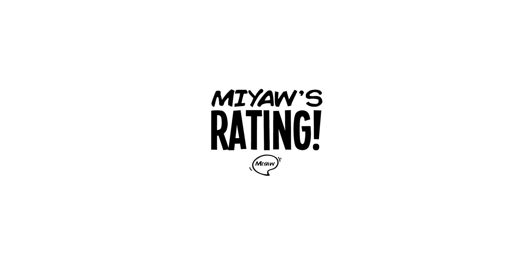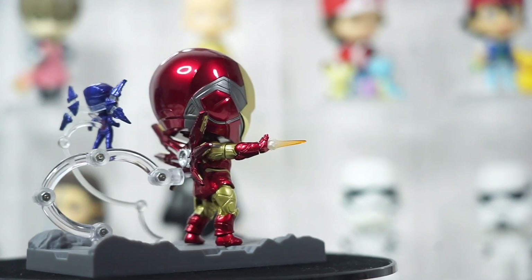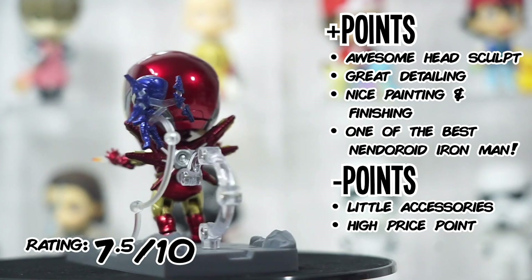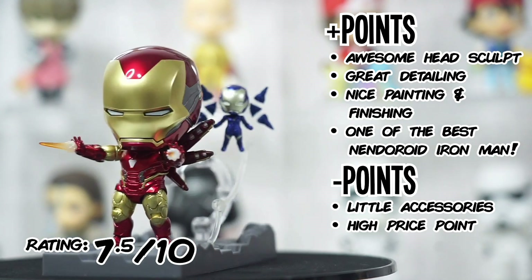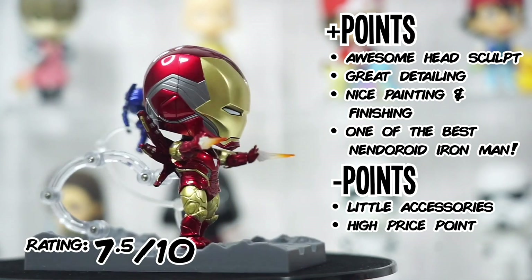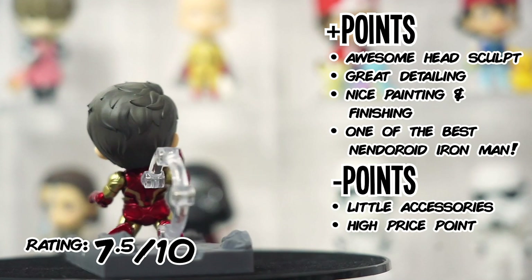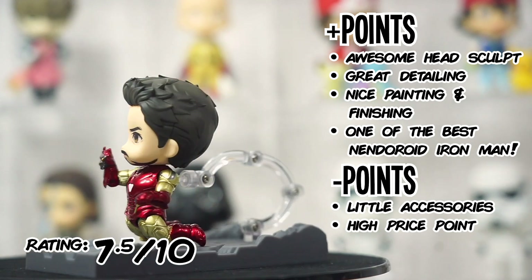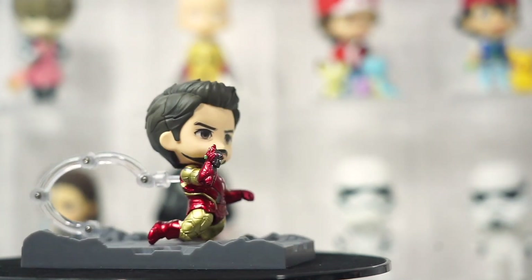Here's my rating for this Nendoroid 1230DX Iron Man Mark 85 from Avengers Endgame. I'm giving it an average rating of 7.5 out of 10. Plus points: I love the look of this Iron Man Mark 85 suit — the detailing and the metallic paint are great, and the addition of the new Tony Stark head sculpt is awesome. Minus points: I'm still waiting for the perfect gauntlet accessories from Good Smile Company, and that Mini Rescue is a meh for me. The price is another minus point — it's way too high for a Nendoroid that comes with so little parts and accessories.